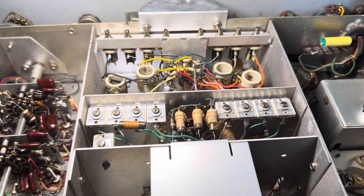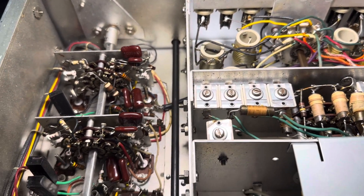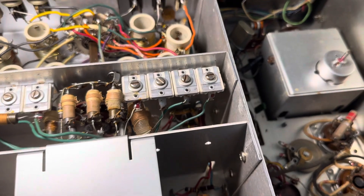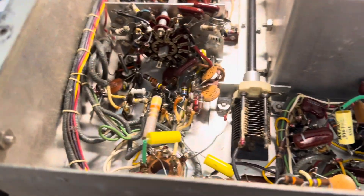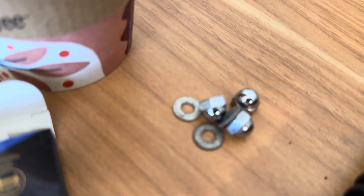I've been digging around in here trying to figure out what the state of the union is. To get this thing out of the case, there's a bunch of screws in the bottom which were not attached — they were gone. There were screws in the back on the case that were gone too. So this was only held in by four screws on the cabinet.